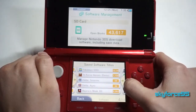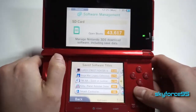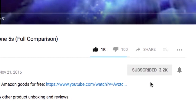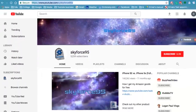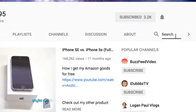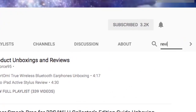That's pretty much it for this 'What's on My 3DS' video. If you guys want to see something more specific in a later video, make sure you comment down below. Thank you for watching — if you found it helpful, please give it a like, it would be greatly appreciated. Make sure to subscribe to my channel, Skyforce95, if you haven't already to get more content like this. Or if you're watching this on Amazon, head over to my channel URL or just search Skyforce95 on YouTube — you'll find a bunch of product reviews and unboxings.